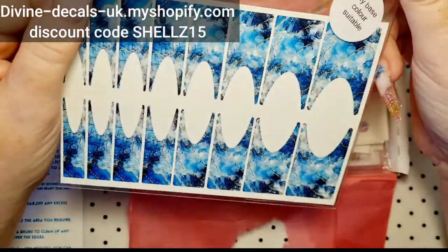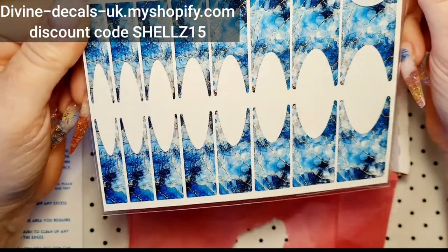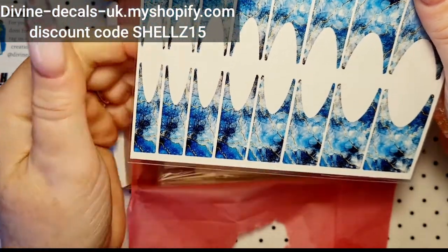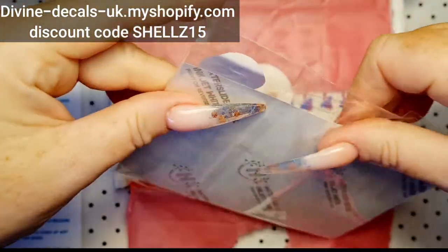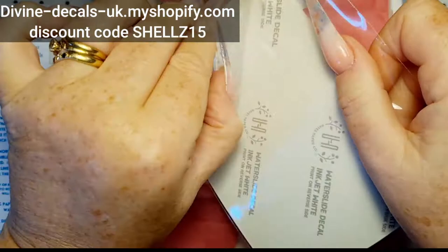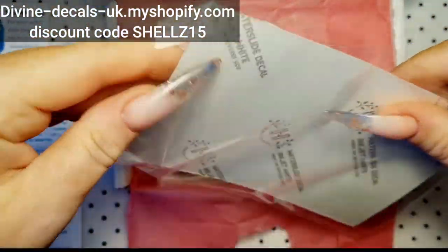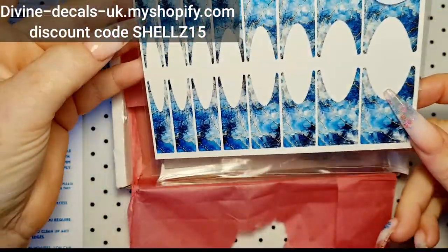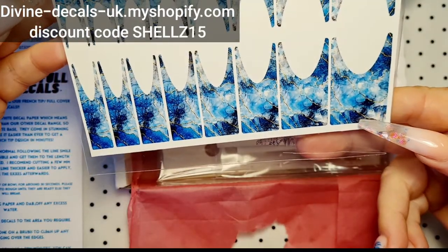So this is the ones that I chose — look at that! Aren't they stunning? Oh, I can just see them on my nails! I'm pretty sure there's just one in there — yeah, just that one. There is more on the website though — loads of different ones. How stunning are they? Absolutely stunning.